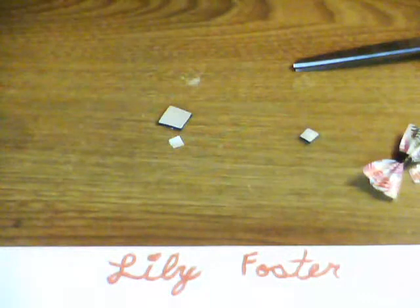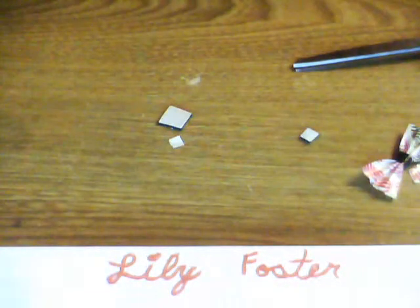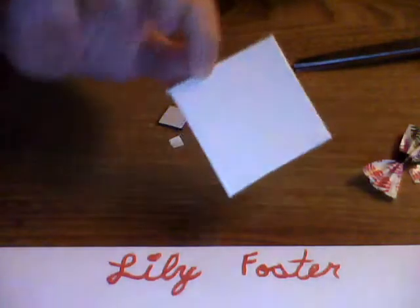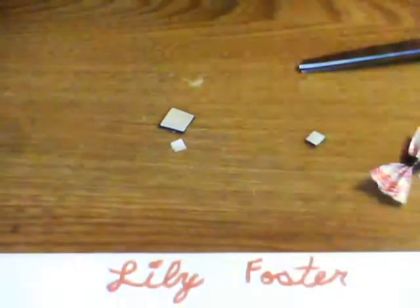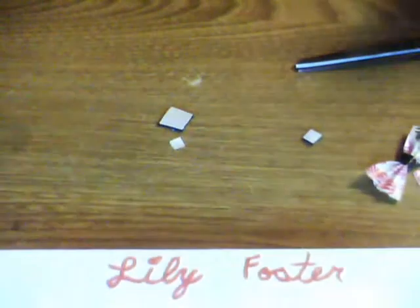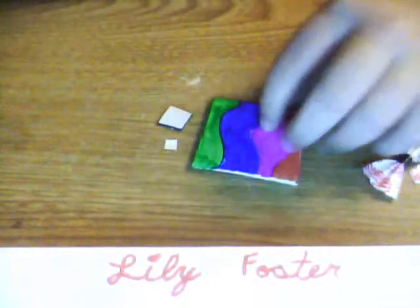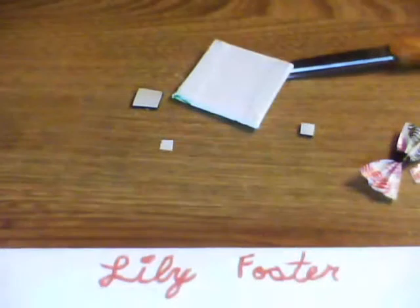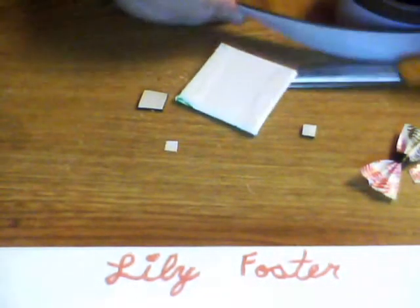The next one we're gonna show you is mini canvas art. You can get mini canvases at Michael's — this one is really thin. I already decorated one with Sharpies and it looks really cool.